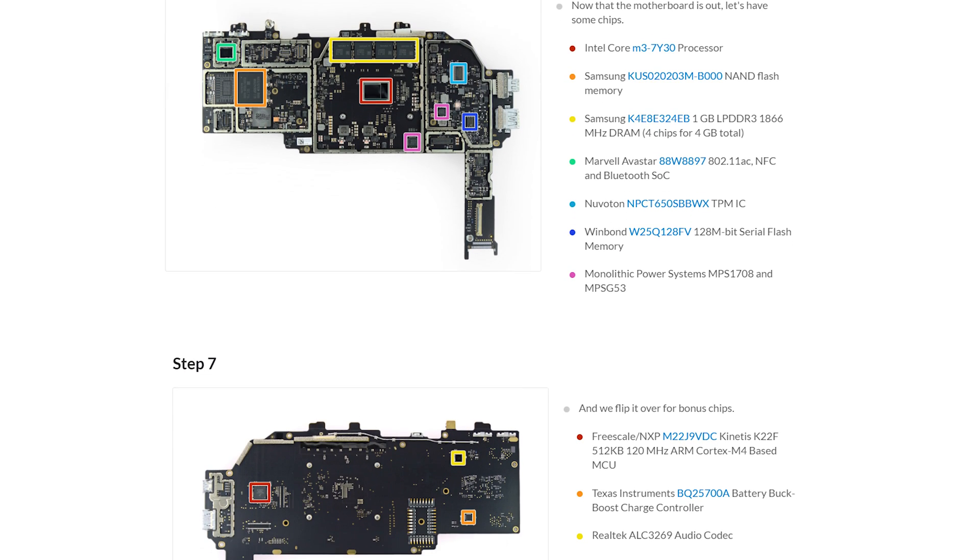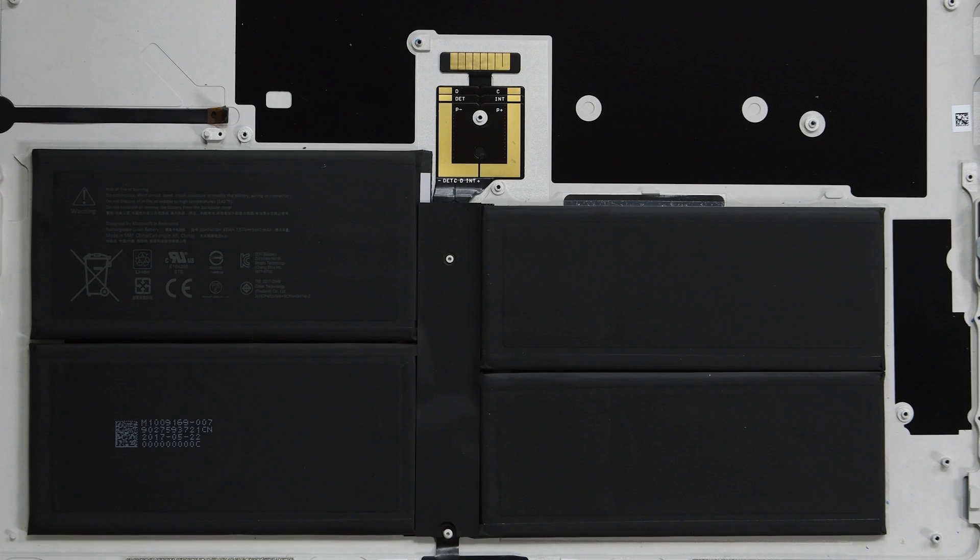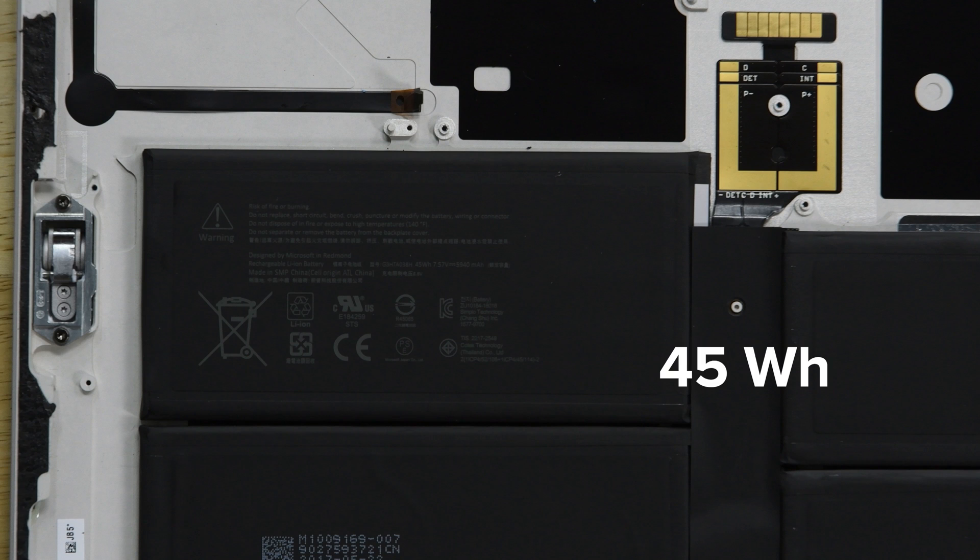But wait, there's more! We've got a complete list of chips over in the teardown on our site. Only the battery is left, and just like the other Surface Pros, it's glued firmly down to the case. This is a 4-cell, 45-watt-hour battery, and that's nearly an 18% increase in battery capacity over the previous model.